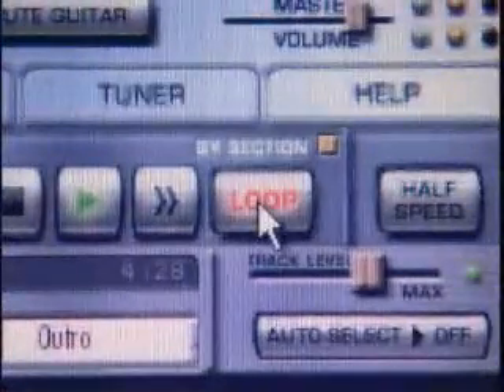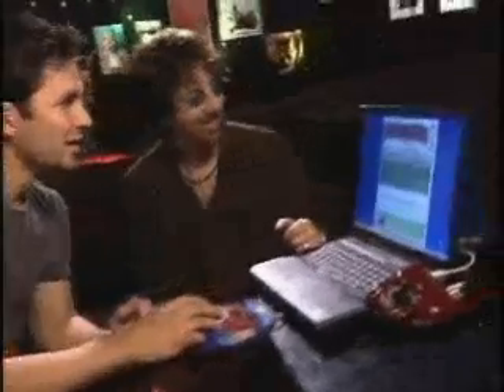If you really want to zoom in and figure out what's going on, you can slow it down to half speed without changing the pitch, so you don't even have to transpose. That's amazing.